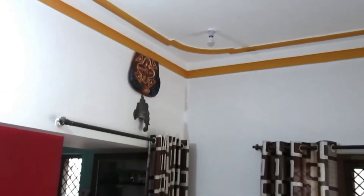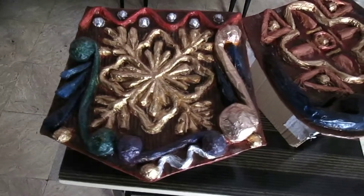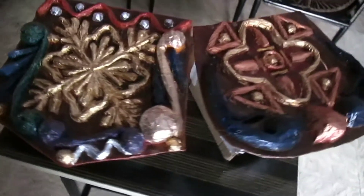Hi guys, in this video we are going to look at the handcraft which I have created. This piece of work is homemade and the main element of it is paper. It is a wall hanging craft, or you can also call it tile art.